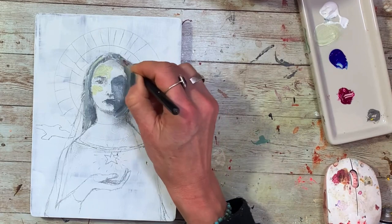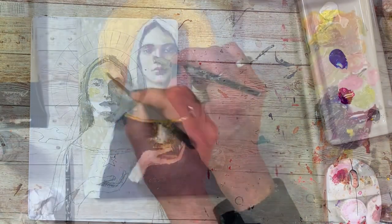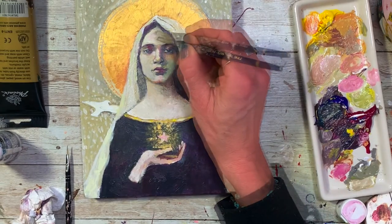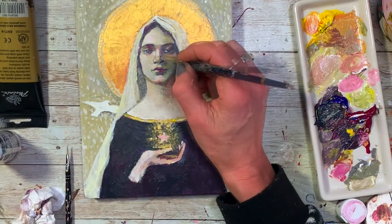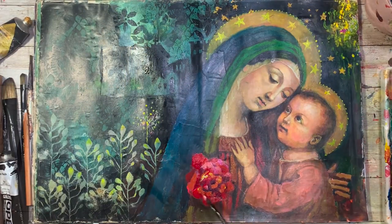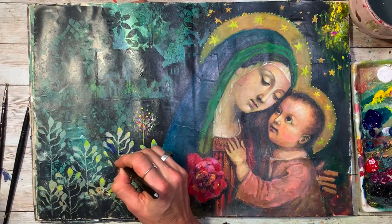Then we'll prime, we'll sketch, and we can create an underpainting so it's easier to work on. And then we add color and any kind of embellishments we like. We'll use different media. We can use stencils or ephemera to embellish our paintings.